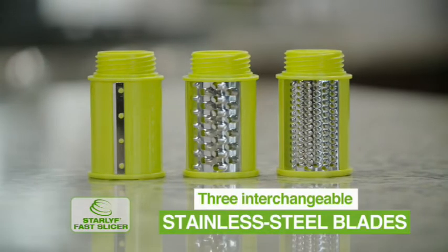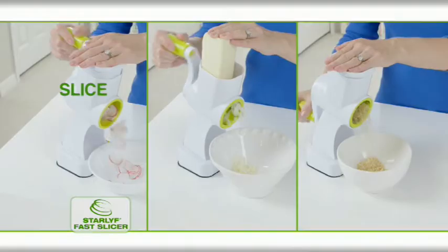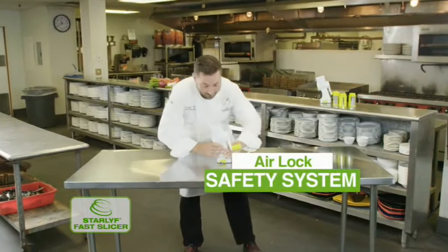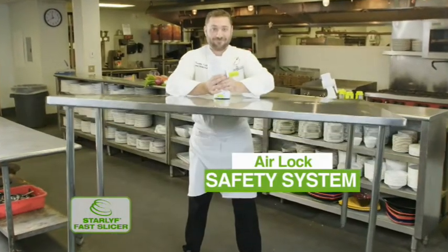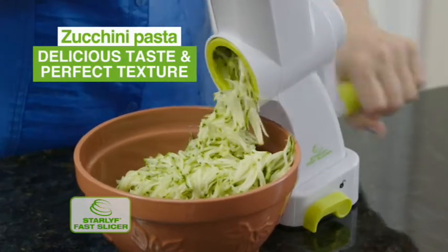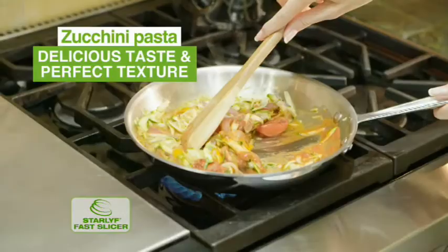The secret is the three interchangeable stainless steel blades for slicing, shredding, or grating. It's engineered with a high-performance airlock safety system, so you can be sure your fast slicer is secure. In just seconds, you've got piles of zucchini pasta with a delicious taste and perfect texture.